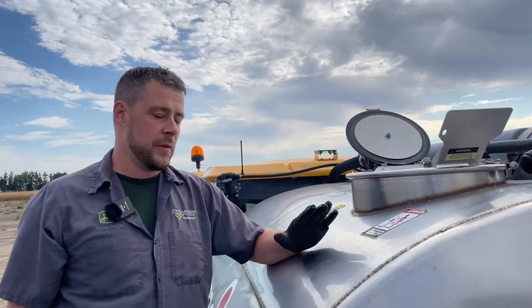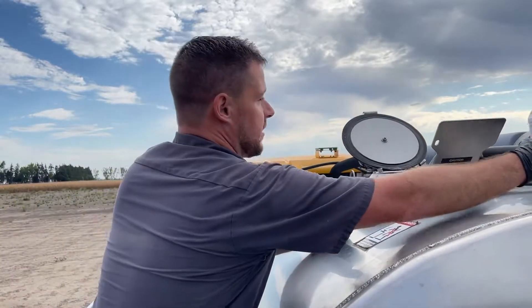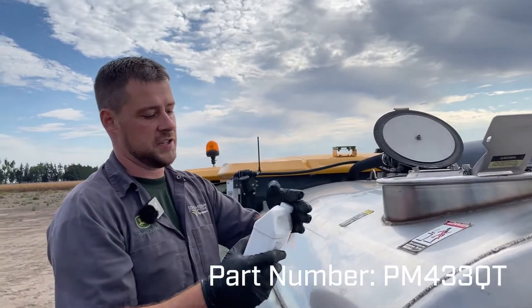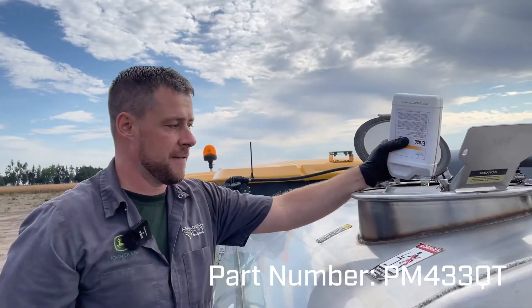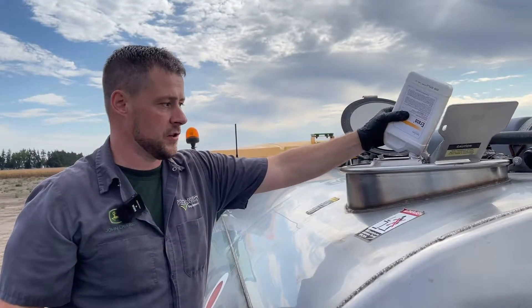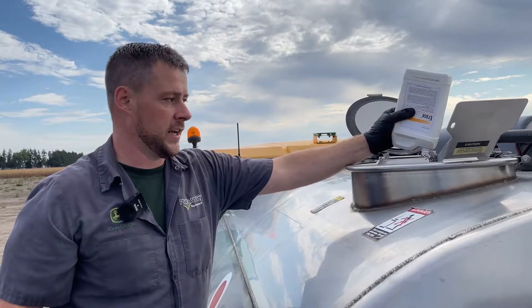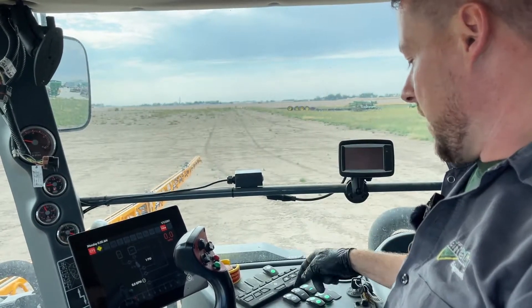We've already drained out and put our fresh water back into the tank and cleaned our strainers. We're going to dump our Erase straight into the main tank. We've also got a little bit of an anti-foaming agent because this Erase, this tank neutralizer, likes to foam up quite a bit and we want to get everything out of there. So now we've got it all in the main tank.